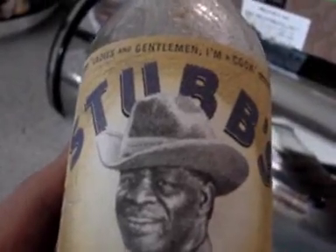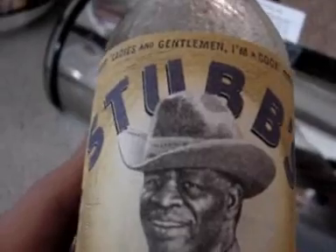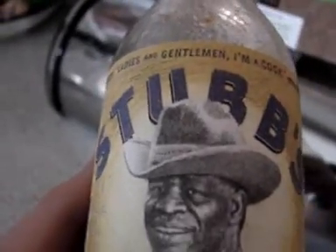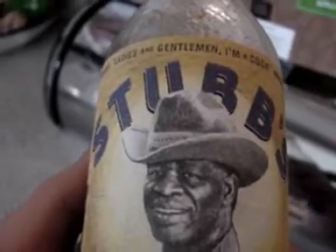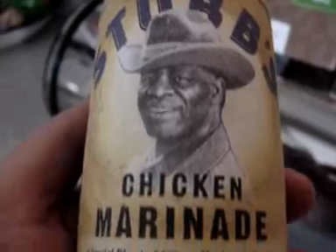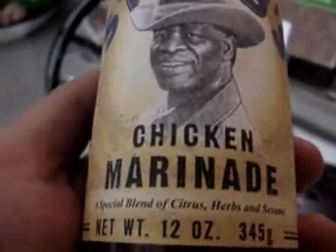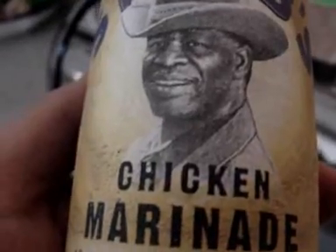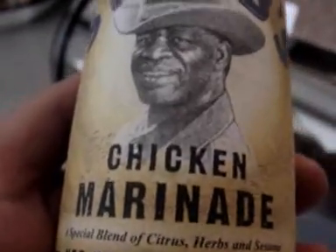I was in the mood to do the lazy man's guide to barbecuing chicken, which isn't a great big secret or anything, but what the heck. I use this Stubbs marinade — I get it at Safeway — chicken marinade, and it's really zesty, lots of lemony, citrusy type flavor.